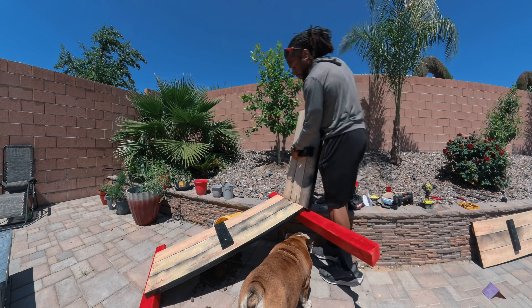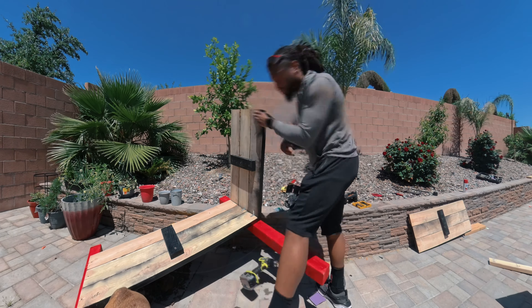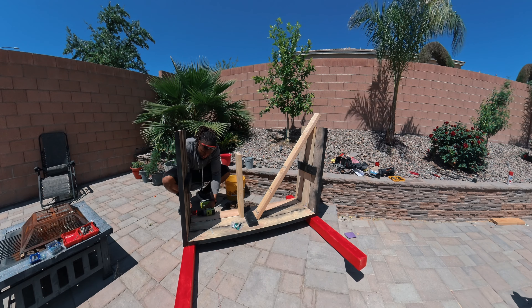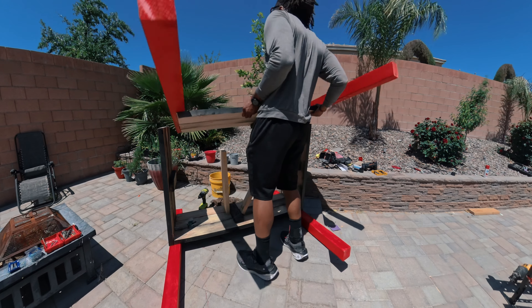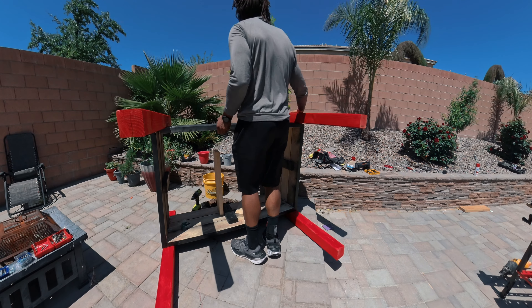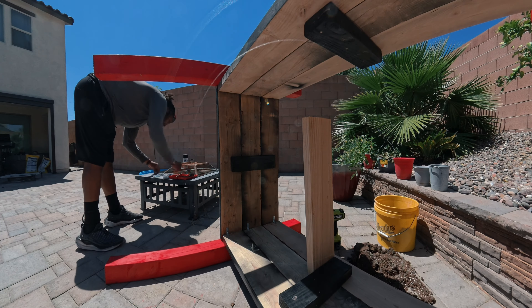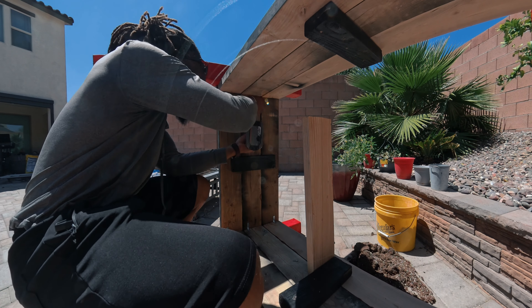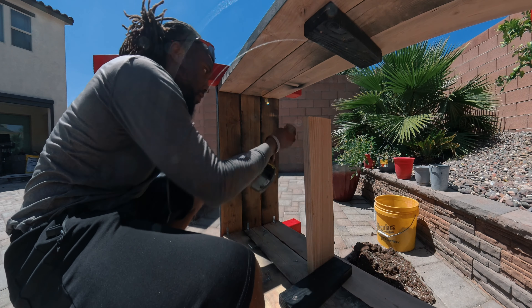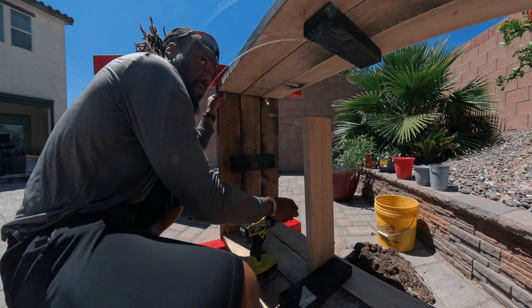Now we're putting the edges together using some metal brackets. I was thinking about creating my own 90-degree elbows, but I said forget it — I'm already doing too much cutting and I need to speed up the process. I went ahead and put the other side on top just to see how it looks, then bracketed the two halves together using more metal elbows for stability.